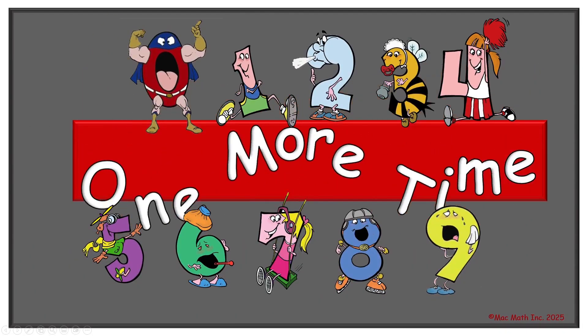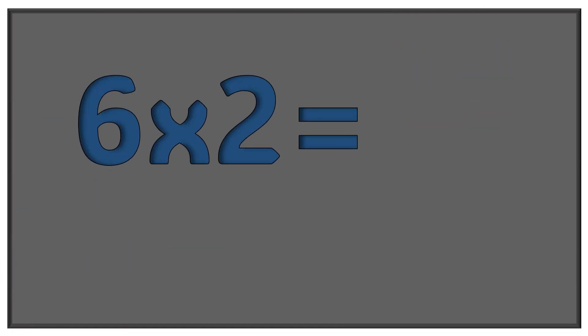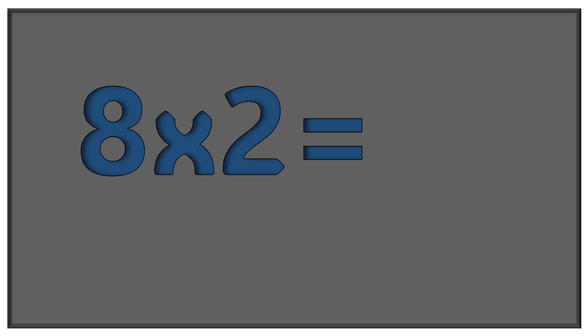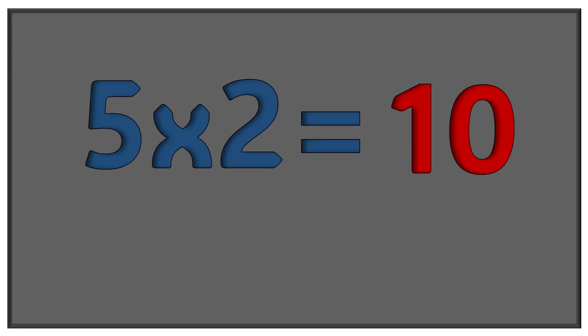Now let's do it one more time but a little bit different — out of order. Does everyone agree? I think so. Here we go. Nine times two equals eighteen. Six times two equals twelve. One times two equals two. Two times two equals four. Eight times two equals sixteen. Seven times two equals fourteen. Three times two equals six. Four times two equals eight. Five times two equals ten.